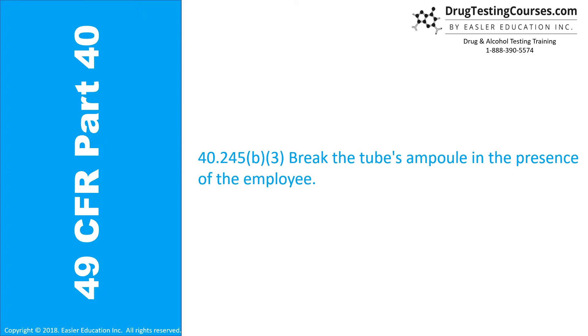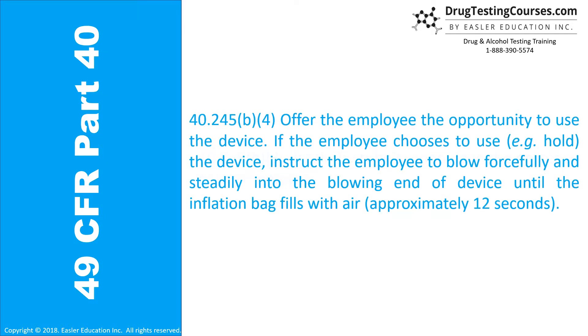40.245(b)(3): Break the tube's ampoule in the presence of the employee. 40.245(b)(4): Offer the employee the opportunity to use the device. If the employee chooses to use — for example, hold — the device, instruct the employee to blow forcefully and steadily into the blowing end of the device until the inflation bag fills with air, approximately 12 seconds.